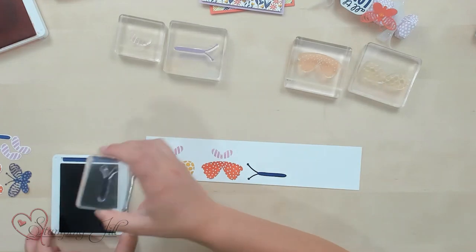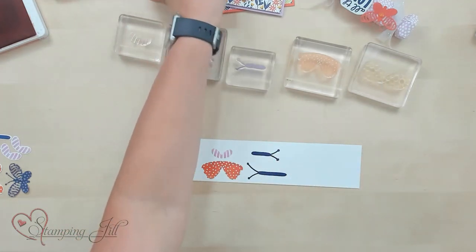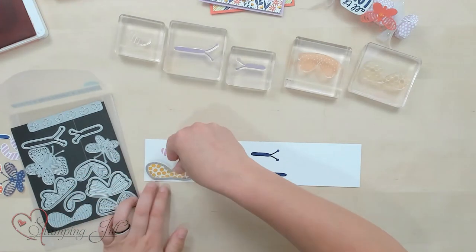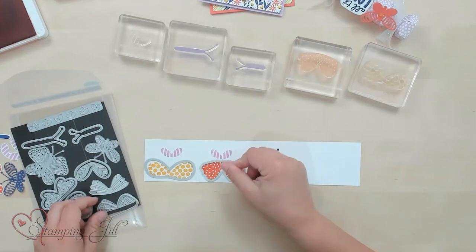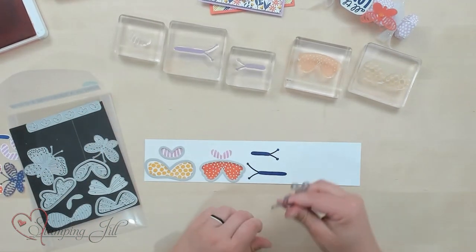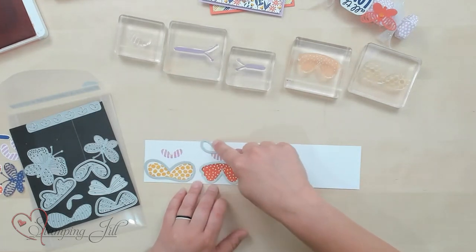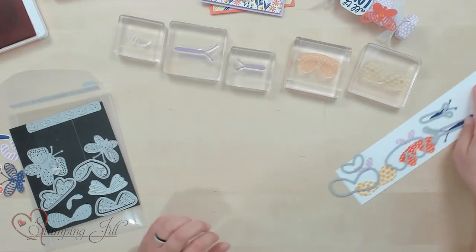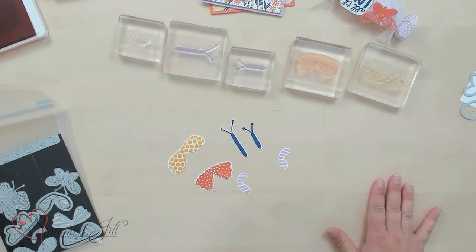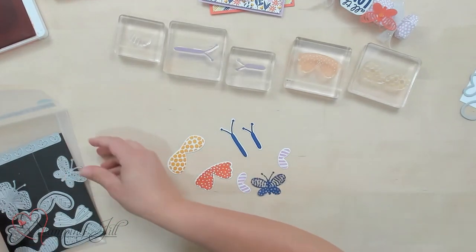A big one and a small one, just like that. Then we'll grab our dies and cut them out just like this. I love dies that make it so easy to create these cute images. You'll use this one twice. I have pre-cut all of those here, and I also pre-cut this one out of some designer series paper.